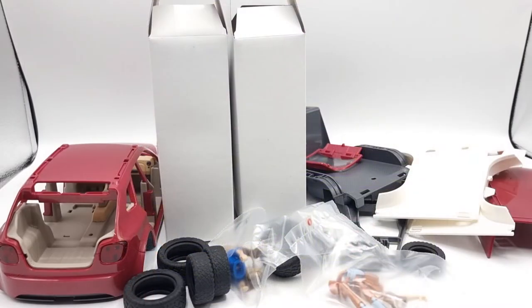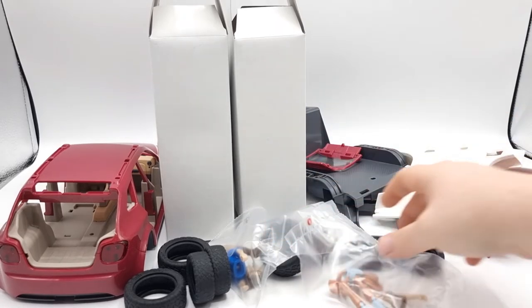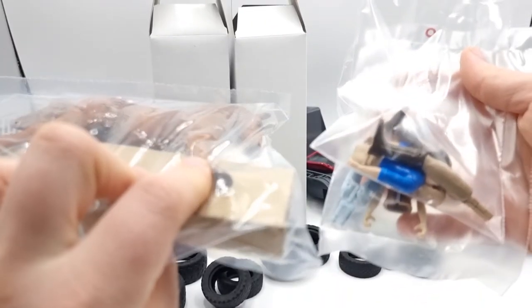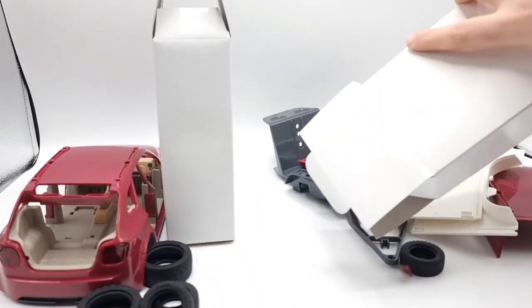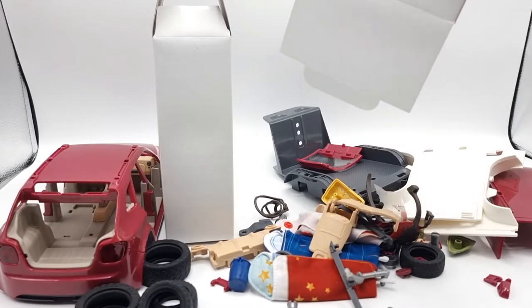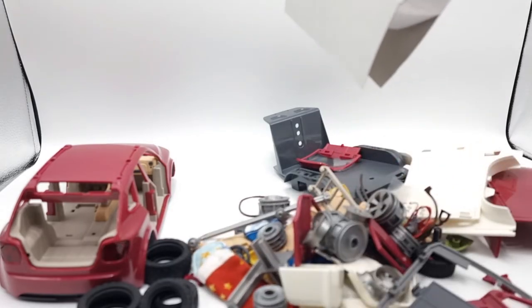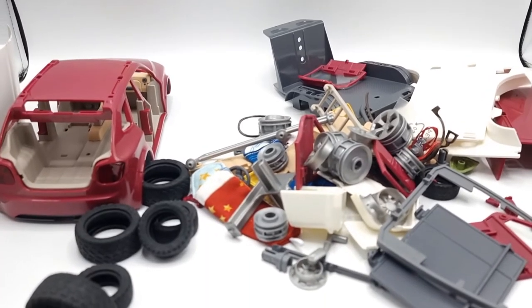Something I noticed when unpacking is that Schleich has really cut down on plastic packaging. Things like the windshield were wrapped in tissue paper, which is totally okay. The most important things, at least for me as a collector, are still packed in plastic bags. But things like all the wheels and the super tiny accessories were not in plastic bags — just packed in a couple of boxes. It's great that Schleich is cutting down on plastic waste.